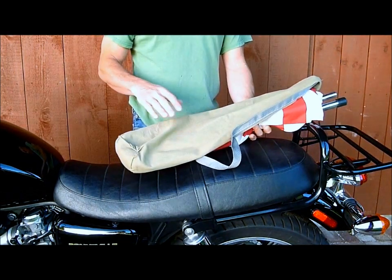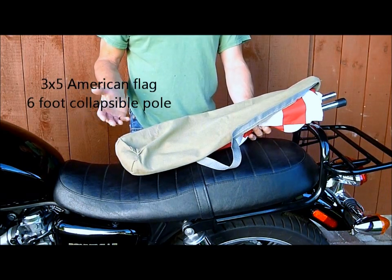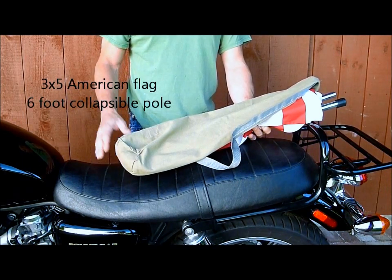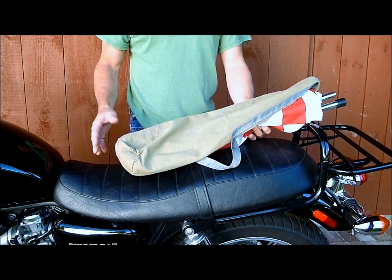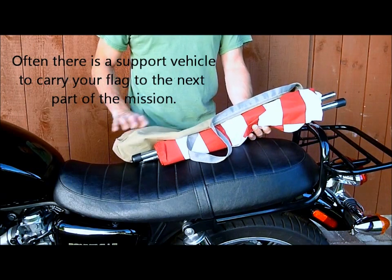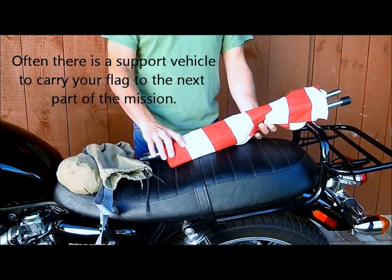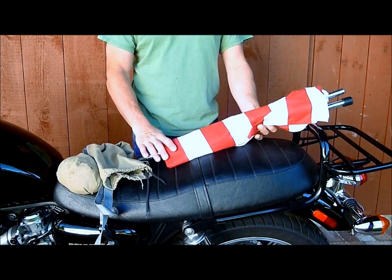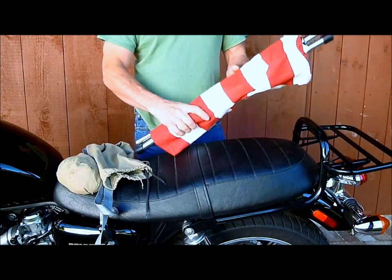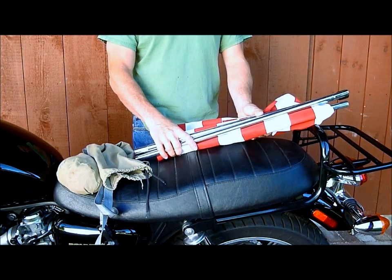Other riders have come up with different solutions, but the important thing is just to have a 3x5 flag on a 6-foot pole. You're going to hold that at attention for most of the event, and you need to be able to break it down fairly quickly when the event is over or when you're moving from one place to another. That's all you really need — it's not expensive and it's fairly easy. Just think about how you're going to carry the flag and pole as you're riding from place to place.